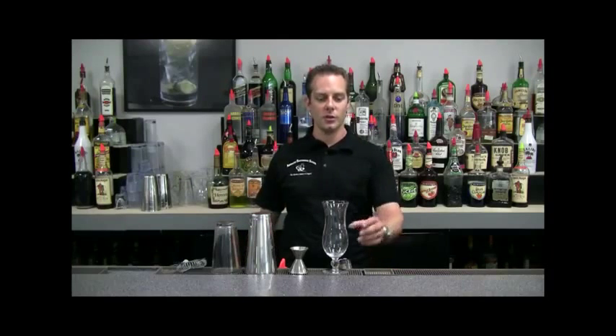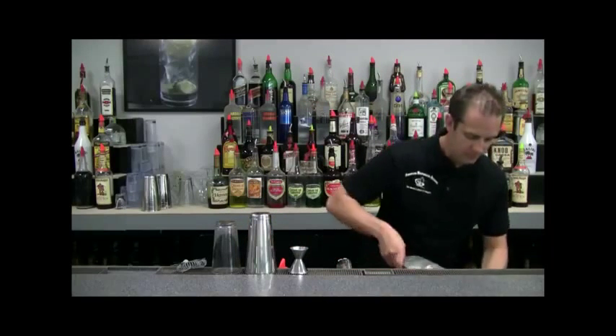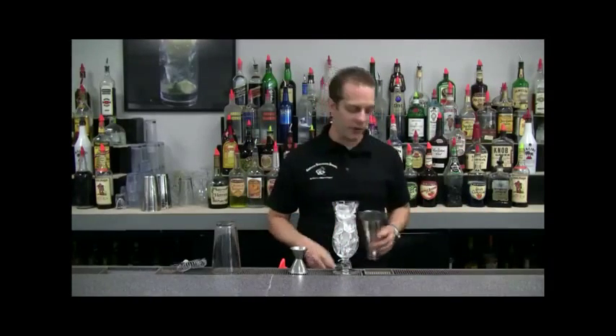First, what we're going to do is get our hurricane glass and fill that up with ice. Next, we'll take our tin and fill that halfway full of ice.